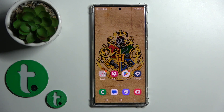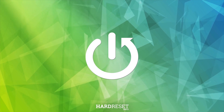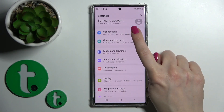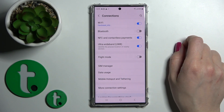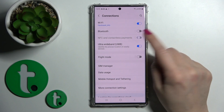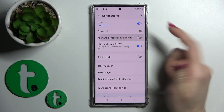Hi, today I have in front of me the Samsung Galaxy S23 Ultra and I'll show you how to enable or disable NFC on this device. First, let's open the Settings application and then tap the Connections section. Here you'll see NFC and contactless payments. Just tap on the switcher to turn NFC on or turn it off.